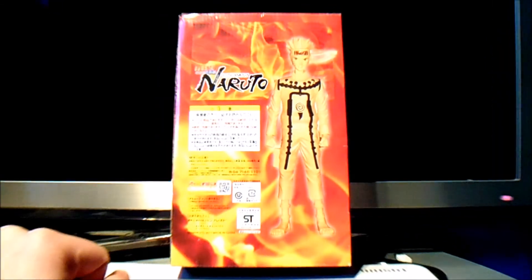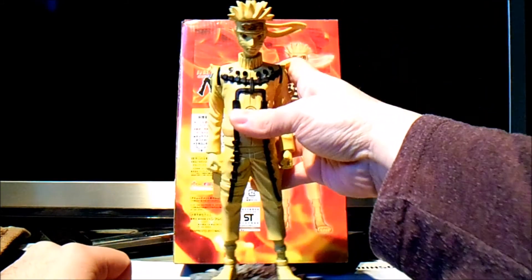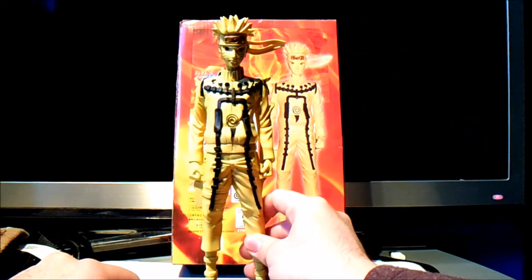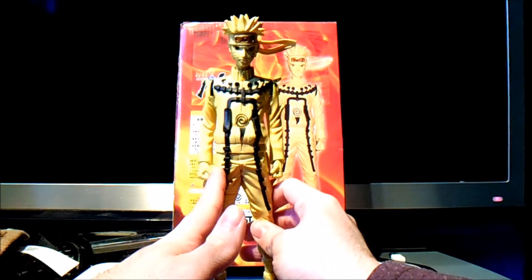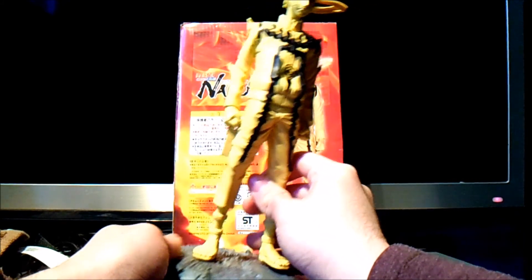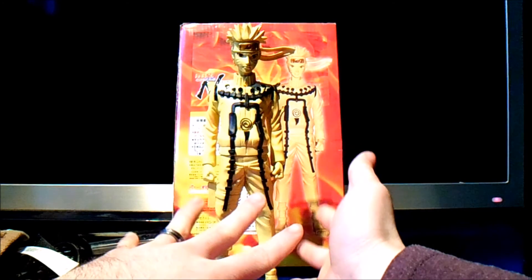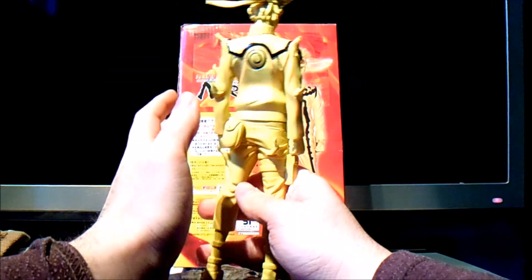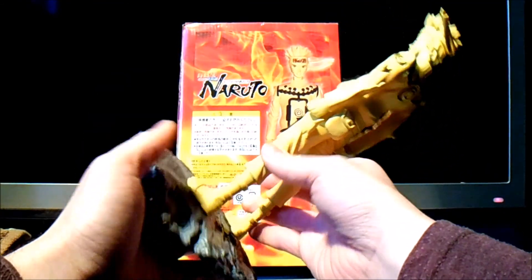Now let me show you the actual figure. It actually isn't that bad, but I'll show you the bad points about it. As I was looking at this figure, I was thinking: what company actually made this, what year did it come out? So I tried to look on the actual figure, and there's actually no company name, no year on the base or anything whatsoever.